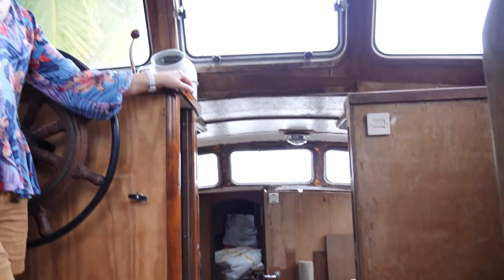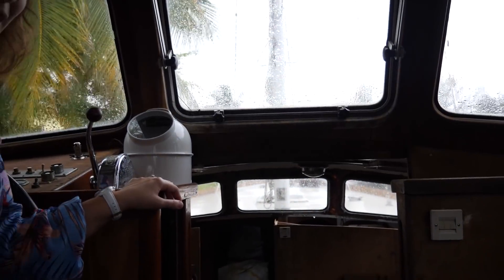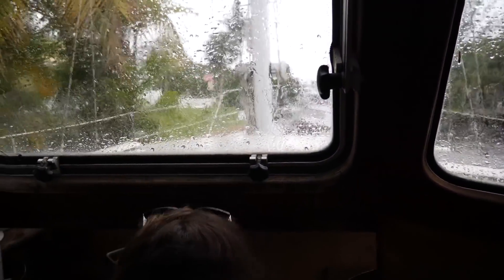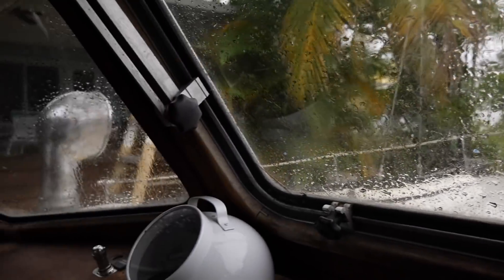Going forward, back through the pilothouse. It has started to rain, so our lighting levels might look a little different. But as you can see, it's fully protected from the rain in here.